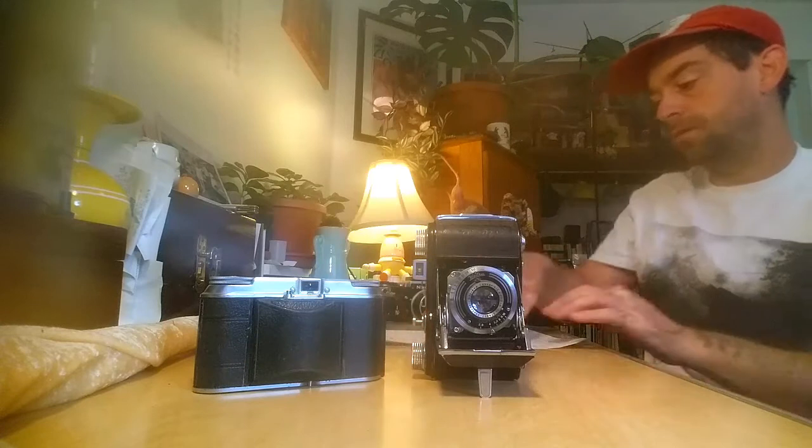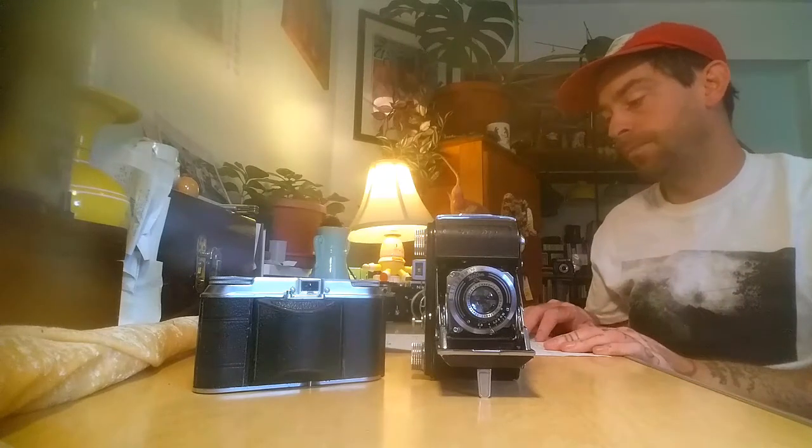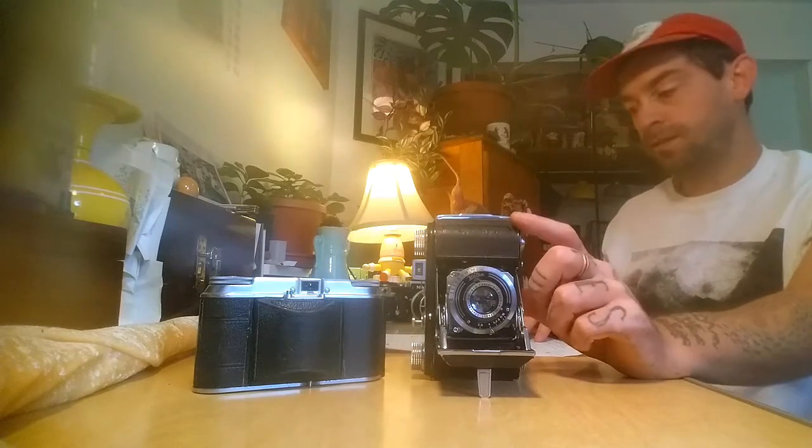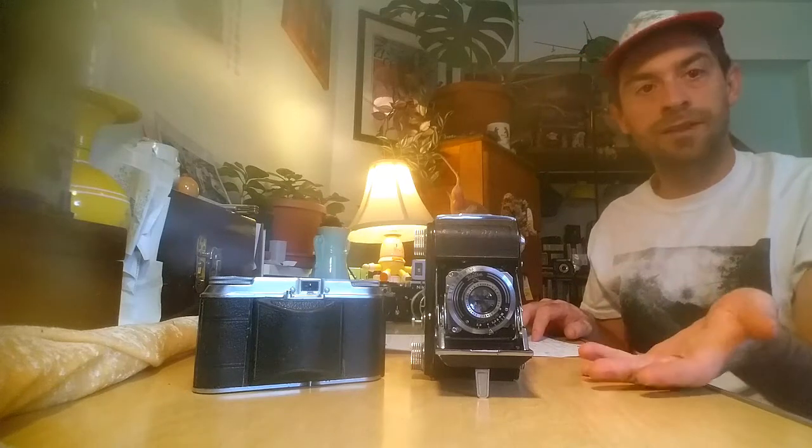I want to get into the different lenses this camera can have, because there are a lot of options. Mine is a Steinhall München Kassar 50mm f2.9, which is more than capable. I think the fastest these lenses come in is f2.8, and they go all the way up to f16. Other models can come with a Welta Freytal Weltar 50mm f2.9 — some people think it's actually a rebadging of this exact lens. There's also a Carl Zeiss Red T Tessar 50mm f3.5, which is sought after because it's a Zeiss lens, but it's not as fast. So your call — if you see one out there, you can take your pick.